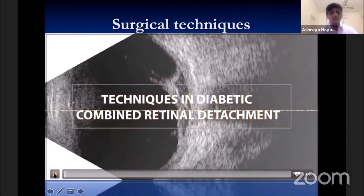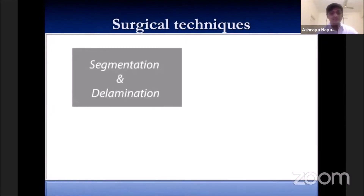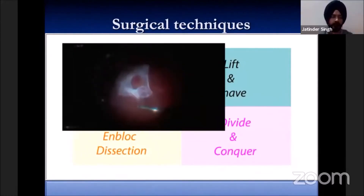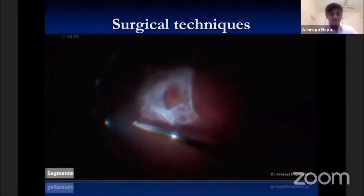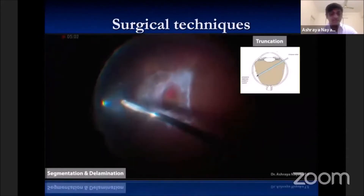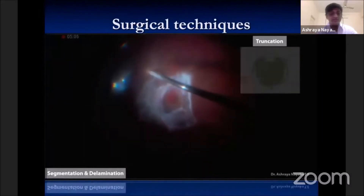The techniques include segmentation, delamination, lift and shave, modified block and divide and conquer techniques. All techniques begin with careful dissection of the posterior hyaloid membrane.